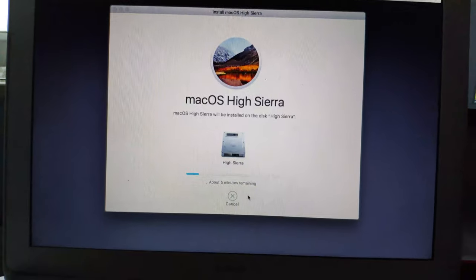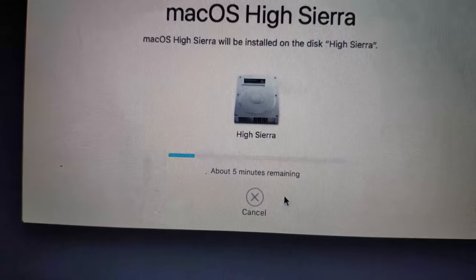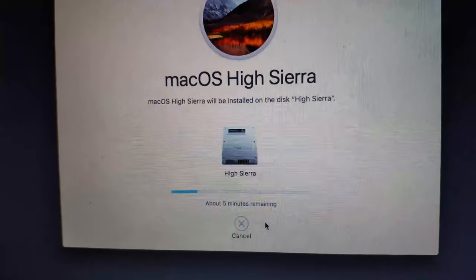I'm going to let that install and I'll be right back. This is actually pretty insane — this thing is old as hell, it only has two gigs of RAM and it says five minutes. This actually takes five minutes. Props to Apple for their optimization.